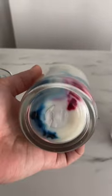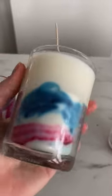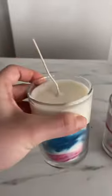On the other hand, this one does not have enough dye to get the full kind of marbled effect that I was going for. This candle would probably burn just fine. It's cute.